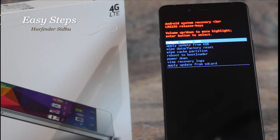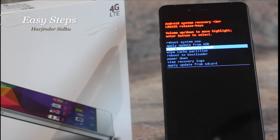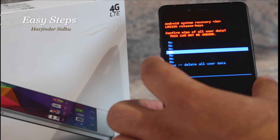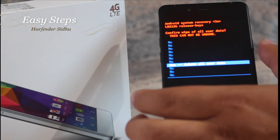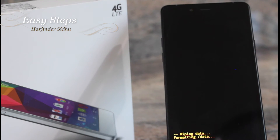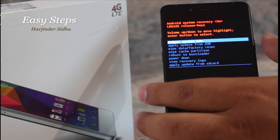Once you're in the Android System Recovery, use your Volume Down button and go down to Wipe Data Factory Reset, then hit the Power button. Then use the Volume Down key again and go all the way down to where it says Yes, Delete All User Data, and hit the Power button. Once we do that, the formatting and wiping should begin. It should take about a minute or so to complete. Once the wipe is complete, hit the Power button to Reboot System Now.